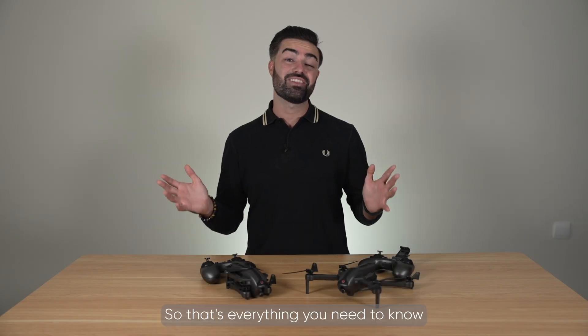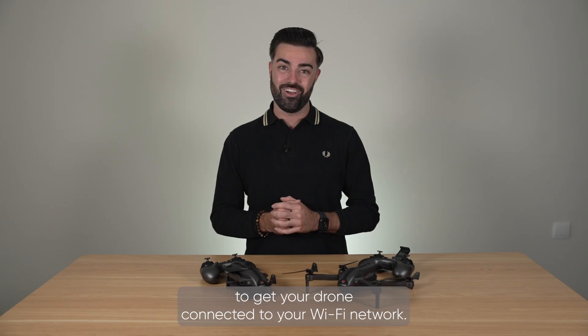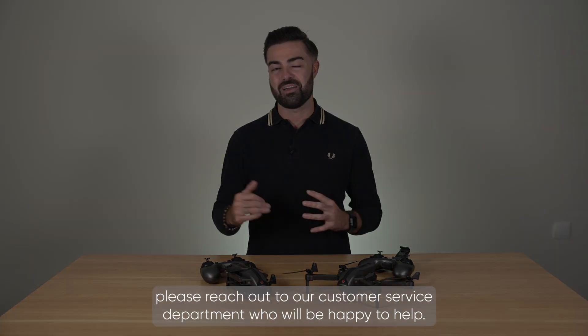So that is everything you need to know to get your drone connected to your Wi-Fi network. If you are still having a problem connecting to your drone please reach out to our customer service department who will be happy to help.